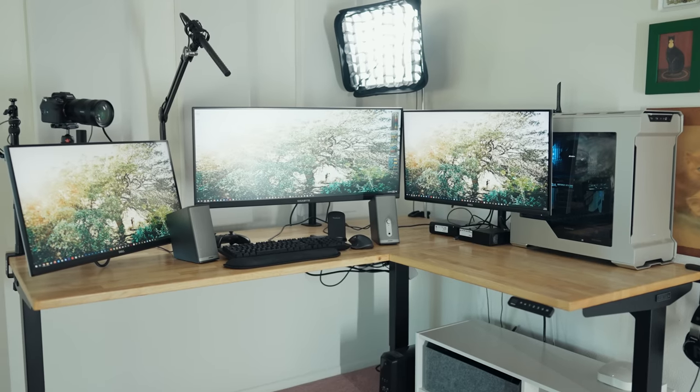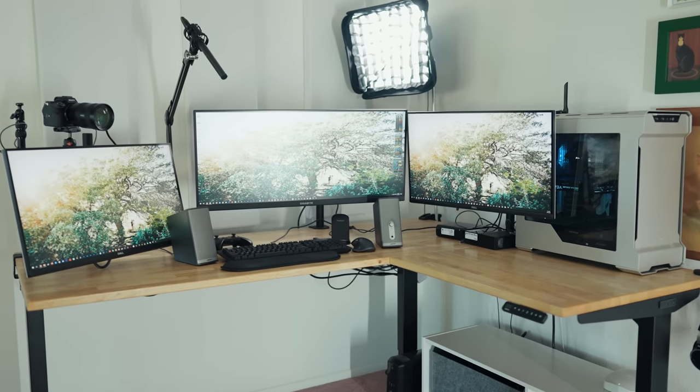Hey, my name is Matt Johnson, and I am so excited to share with you my video editing desk setup. It's been a long time coming. I've had people ask me to show where I edit, and to be honest, I haven't had something that I've really been proud of until this point, but I'm getting pretty proud of this. Super excited to share it with you.